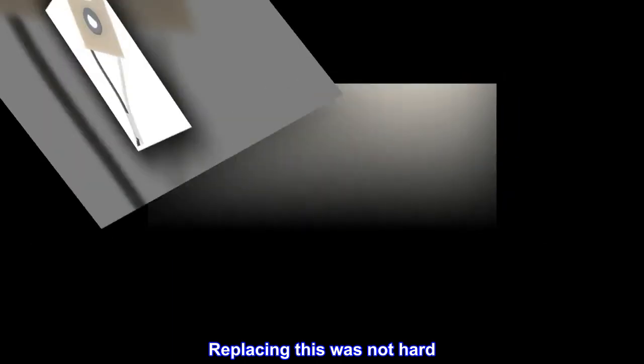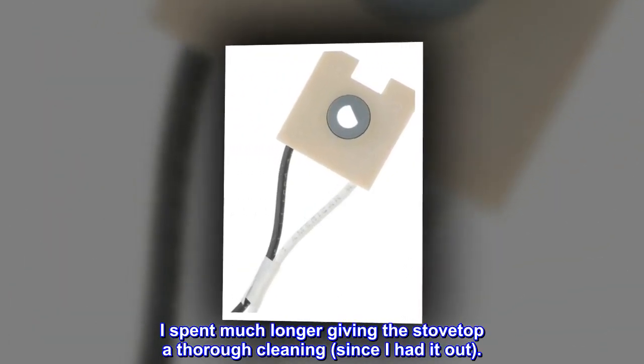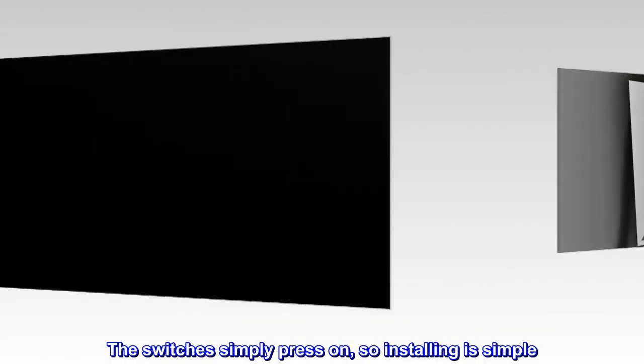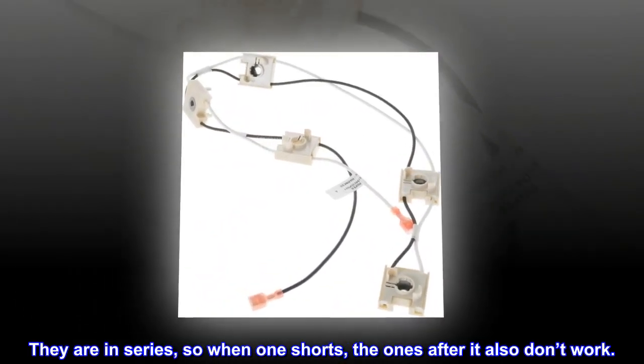Replacing this was not hard. I spent much longer giving the stovetop a thorough cleaning, since I had it out. The switches simply press on, so installing is simple. They are in series, so when one shorts, the ones after it also don't work.